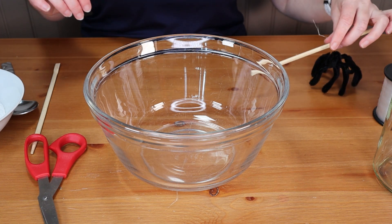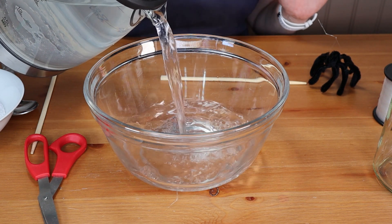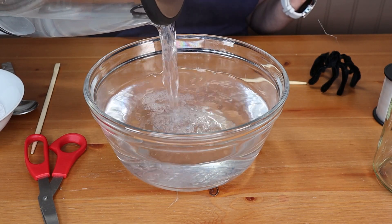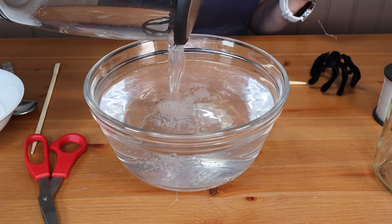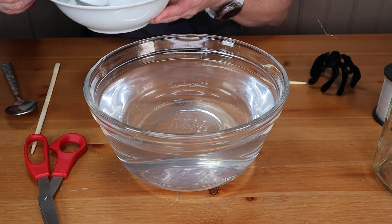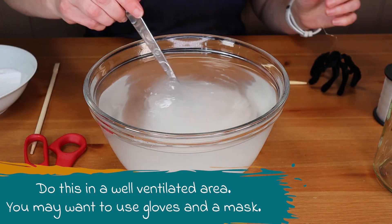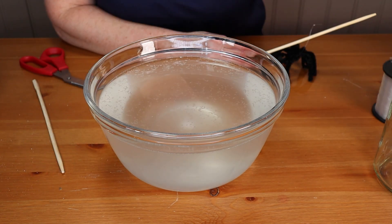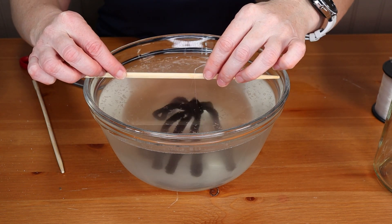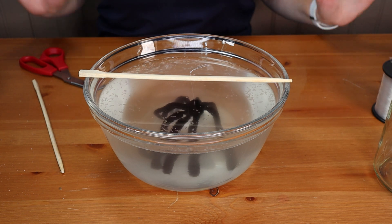I'm going to fill it with boiling hot water. Make sure that it's an adult doing this step, or if it's an older child, they're under appropriate adult supervision — we don't want anybody getting burned. The ratio is three tablespoons of borax for each cup of water. I'll start adding the borax and mixing it in. Now my super-saturated solution is all mixed together, and I'm just going to suspend my little spider in the solution. He just sits in his little bath now for about six hours.